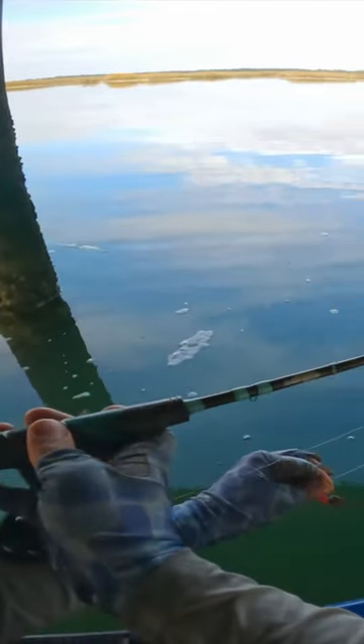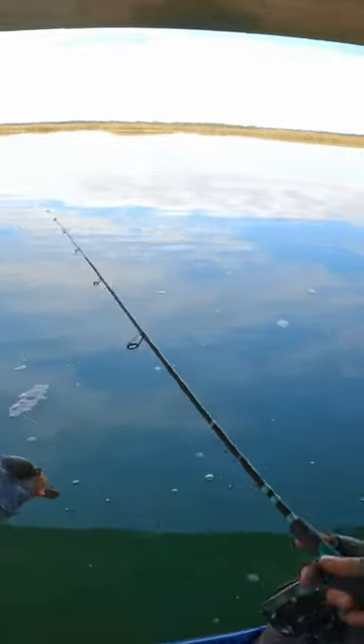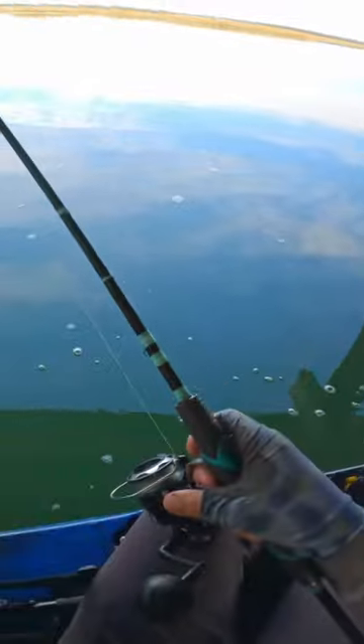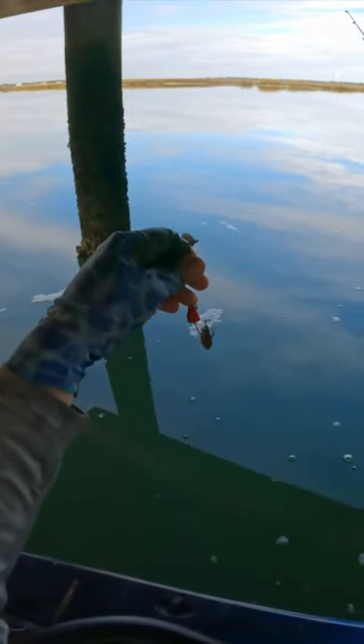This is the Toadfish 5'11 Convict rod — that's what I like to use for sheepshead, specifically made for them. 3,000 size reel, 15 pound braid, 3 feet of 20 pound fluorocarbon leader. This is a 3/8 ounce Sheepsticker Pro jig from Bel Air Jigs, and then I have a little mud crab on the business end.